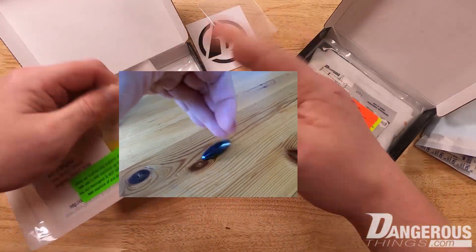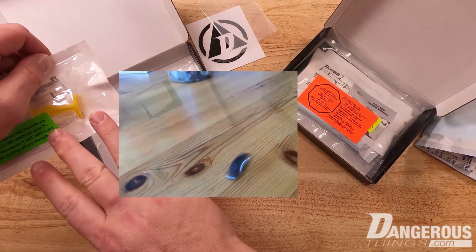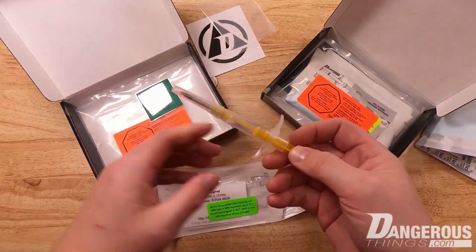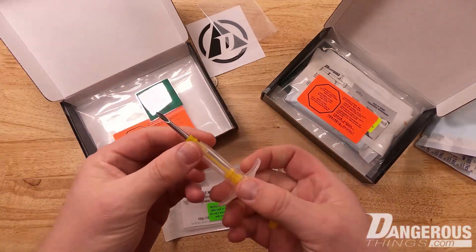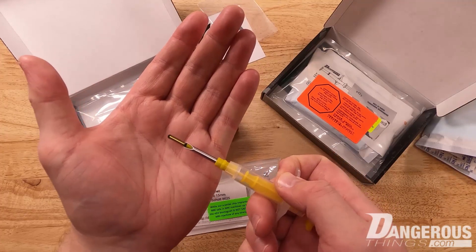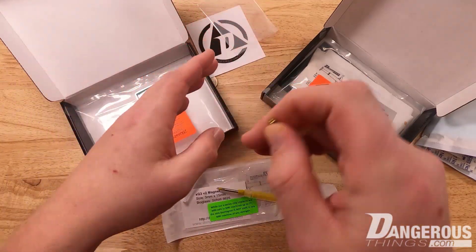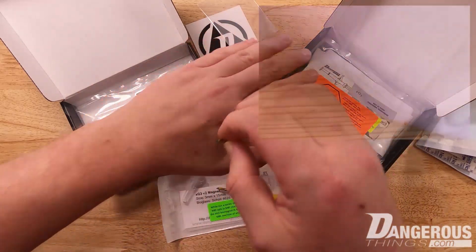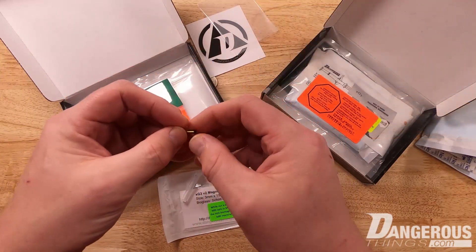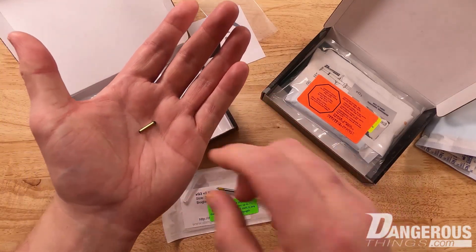Opening this — when a professional installs it, they'll carefully drop the sterile device onto a drape or sterile field without compromising it, but I'm going to tear this open just to show you what it looks like. Inside we have the magnet device in the same kind of bio-safe glass we use for our X series chip implants. It's just a magnet, and you can see it sticks to the needle. That's the actual implantable device. Just like our other implants, you can place it subdermally — some people put it in the hand, some further up in the arm. The professional installer should work with you to find a safe, logical, and good place to put the magnet implant.